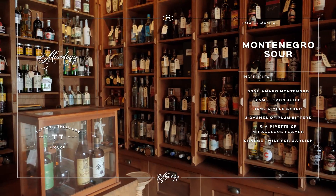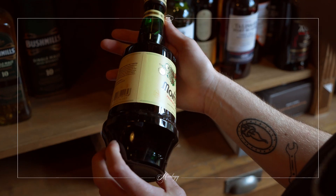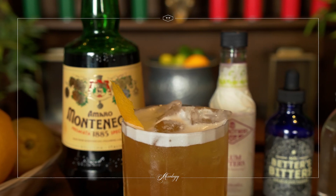Hi there guys, Sasha here from TT Liquor. Today we're going to show you a twist on a classic sour and for this we teamed up with the guys from Montenegro and we created a drink called a Montenegro Sour. So over to you Kay. Hi guys, it's Kay back here at TT Liquor. Today we're making a really nice summery drink that we are serving as part of our aperitivo menu.